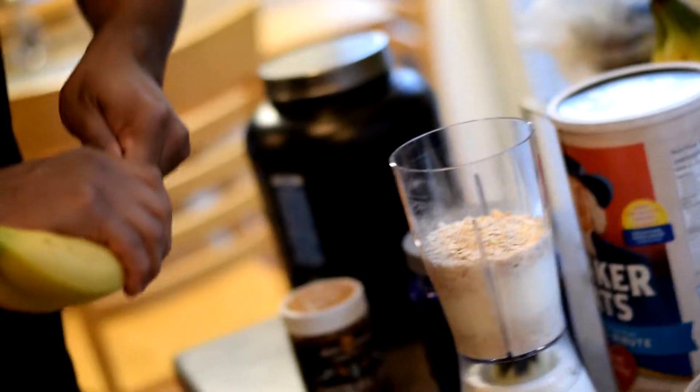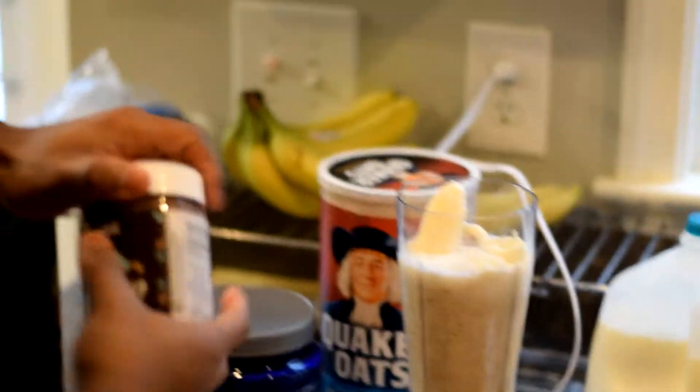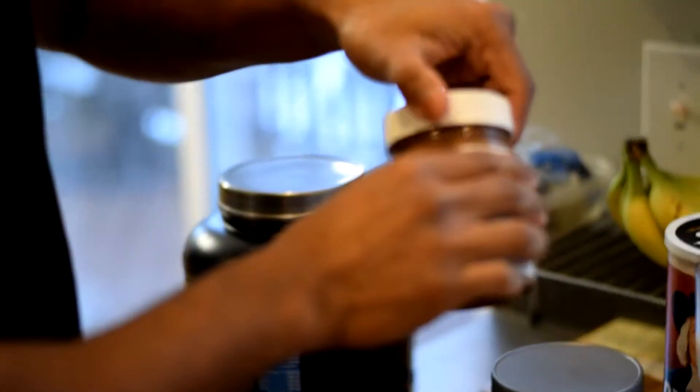Then we're going to go ahead and throw our bananas in here. I usually freeze my bananas — that keeps them fresh, and you can just go ahead and throw them into your smoothie.